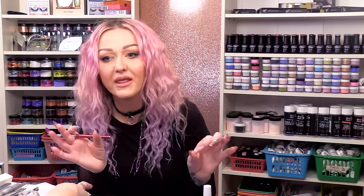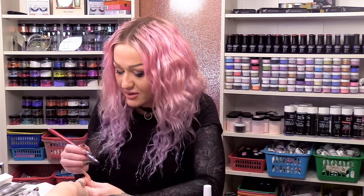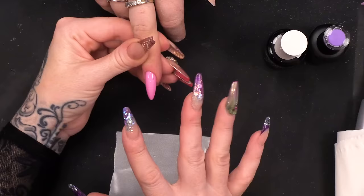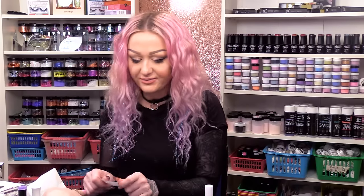These ribbons that everybody wears — the different colours mean different things. The pink one is breast cancer, but the lilac one means all cancers. So that's the one we're gonna do today. I've still kept it pretty with the pink background and obviously the sparkly underneath. What we're gonna do now is make a ribbon out of gel polish.